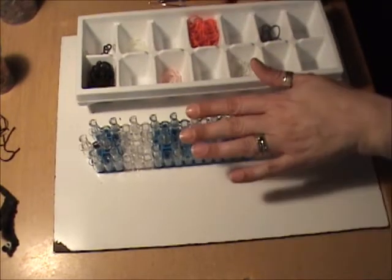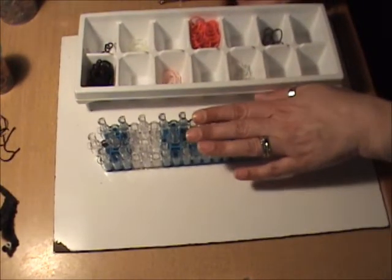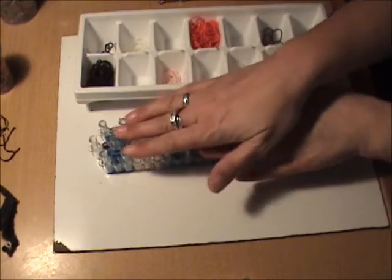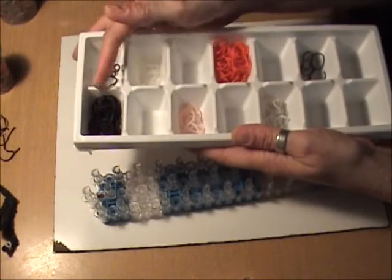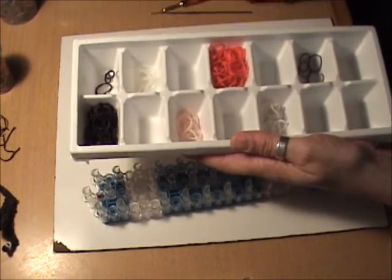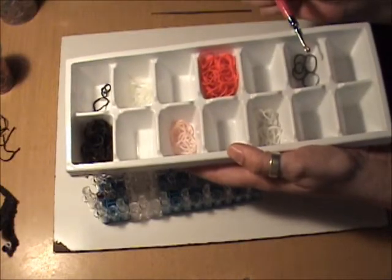For our Senators player we are going to need our standard rainbow loom in the offset position where the pins are staggered. The bands we'll be using are black, clear, skin tone, red, white, and silver.